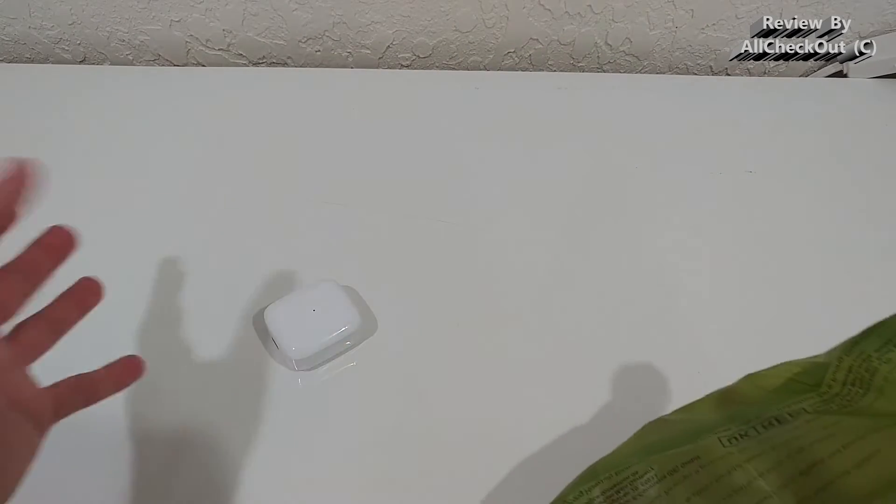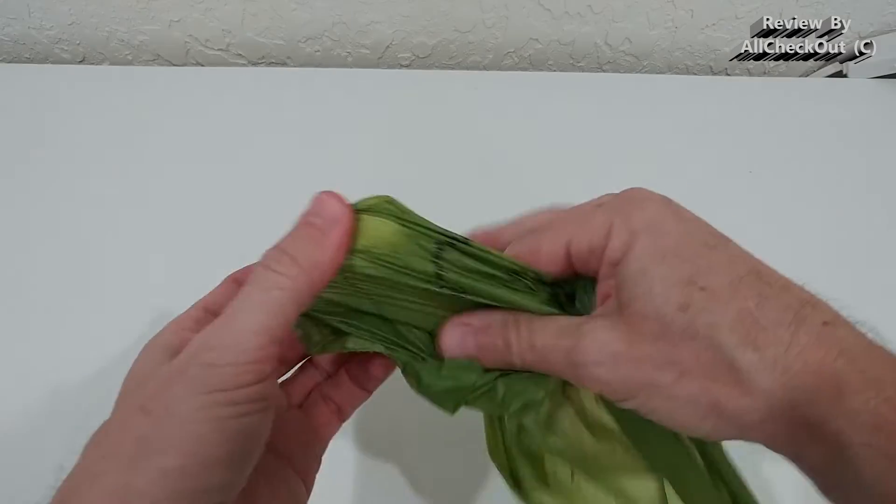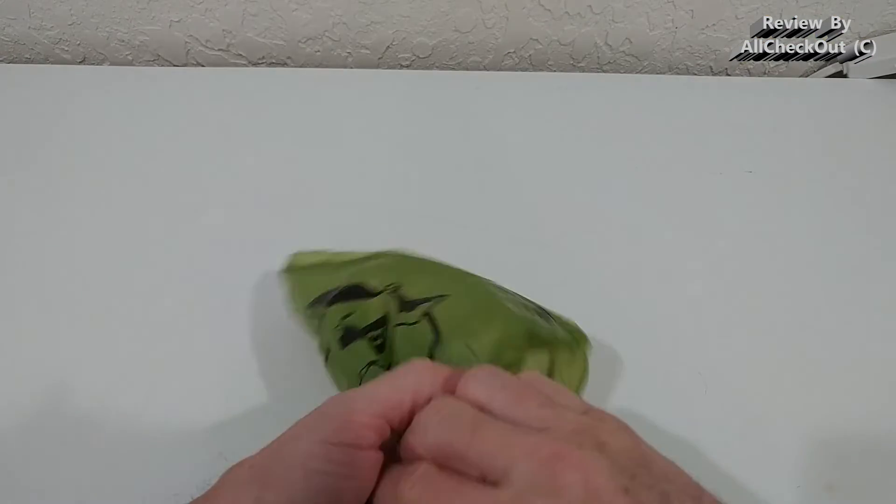How to use it is not a big secret — we use it almost like a glove. Let's say we have something here, like a dog remainder, and we grab it like this. Of course it depends a little bit on the size, then we turn it to the other side and close it.